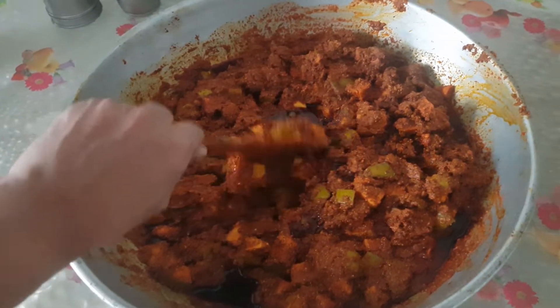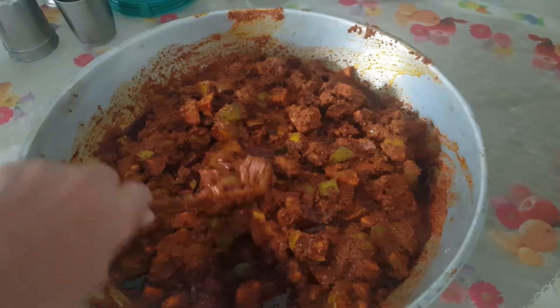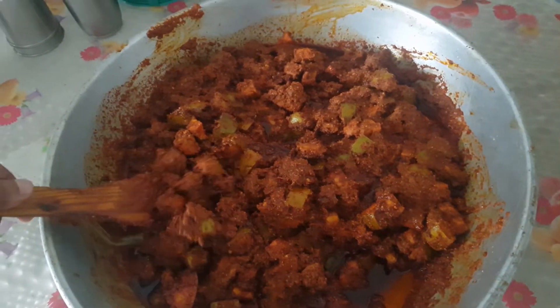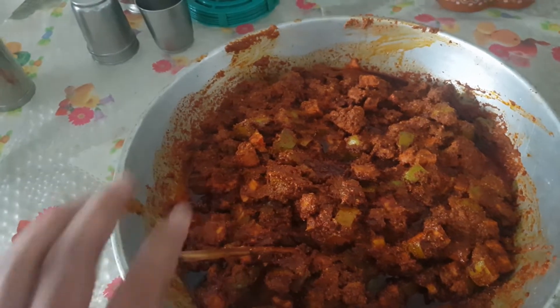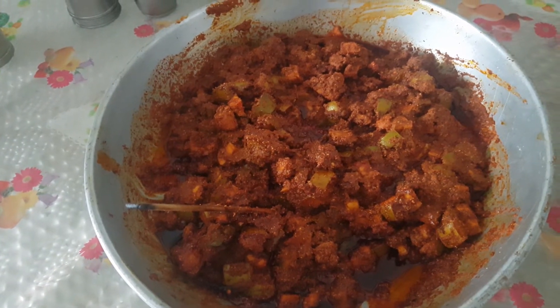The salt and the chilli powder we have added would have oozed out juices from the mango pieces and it would give a mouth-watering taste to the pickle. The pickle is now ready to serve. You can transfer it into a dry container and store it for about a year.